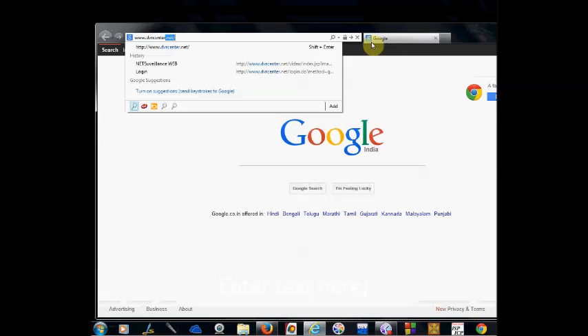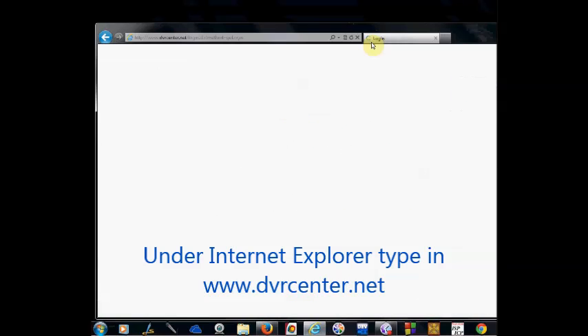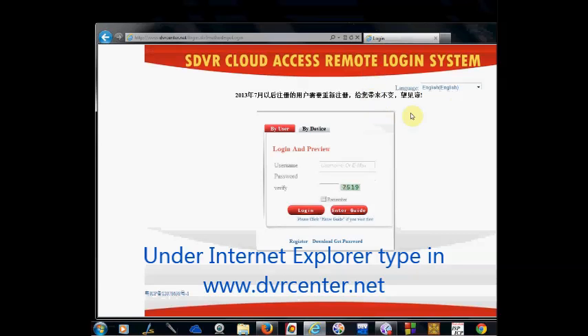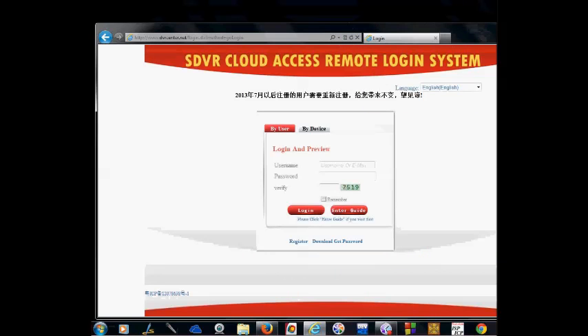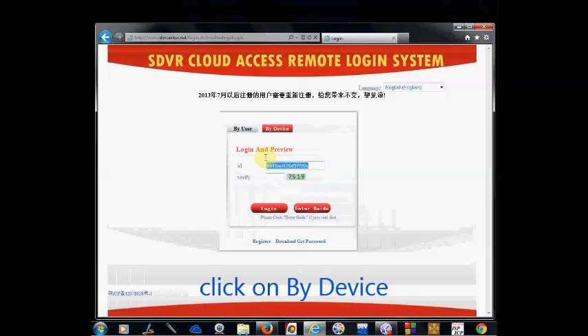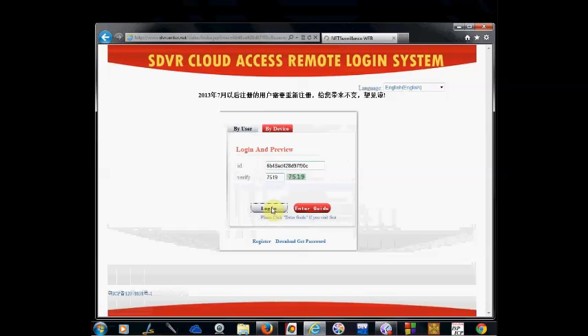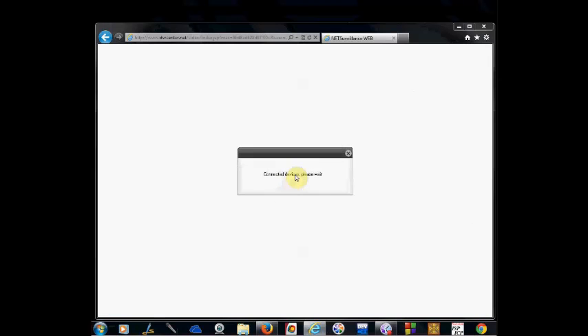From a distant PC, open Internet Explorer and visit the site dvrcenter.net. This is the SDVR cloud access remote login system. Click on 'By Device' and enter the serial number of the DVR you noted down. Under the ID field, enter the serial number of the DVR and then enter the verify code. Now click on Login.